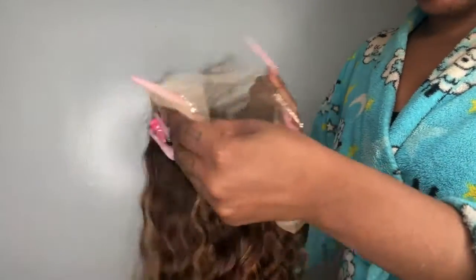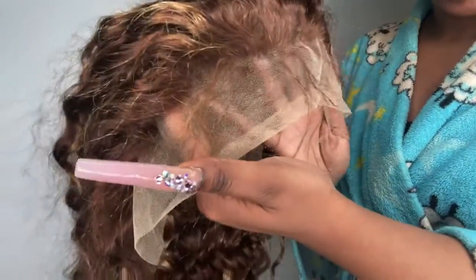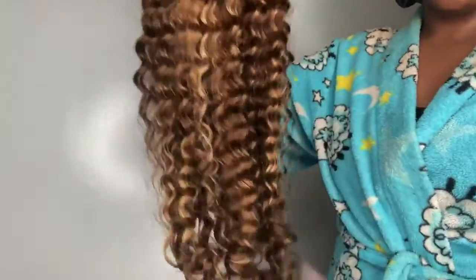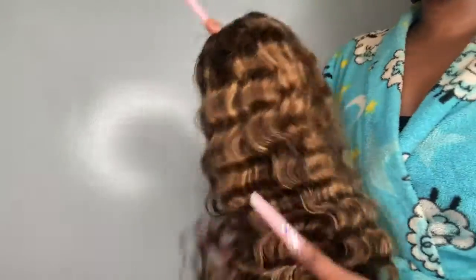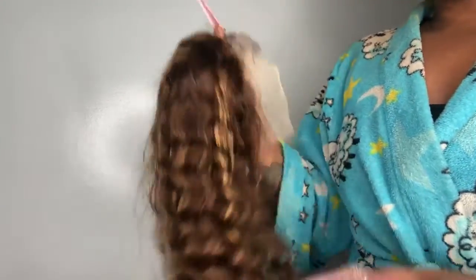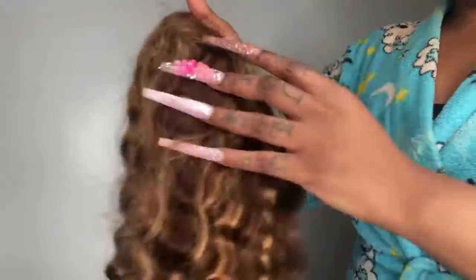It does have combs, an adjustable strap, and lace in the back. It does have a pre-plucked hairline with some baby hairs. Of course, you guys know I will do a little bit of minor plucking. This is the P4/27 highlight color. I believe it's very soft — let me try to run my fingers through. I've reviewed a wig with this similar color but it was straight; I've had a bob with this color, a mid-length wig with this color, but I have not tried it in a curl or deep wave.